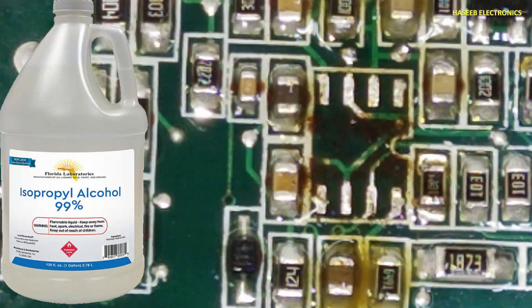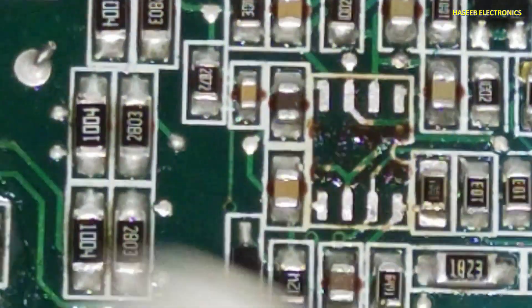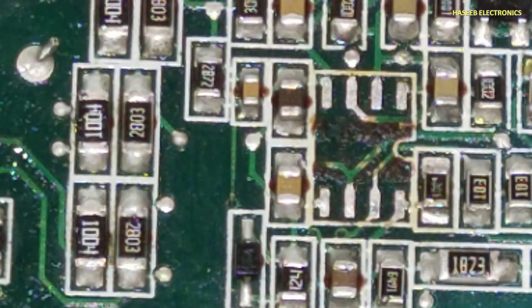I applied isopropyl alcohol to clean the area. The component is removed cleanly. Thanks for watching.